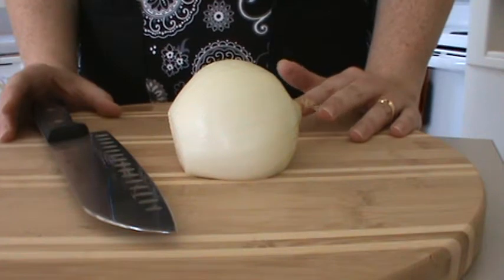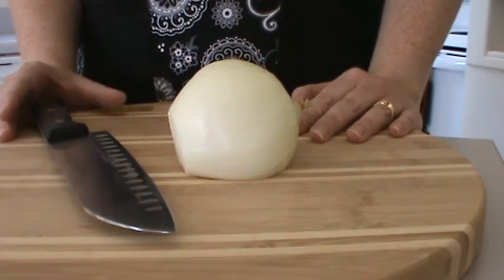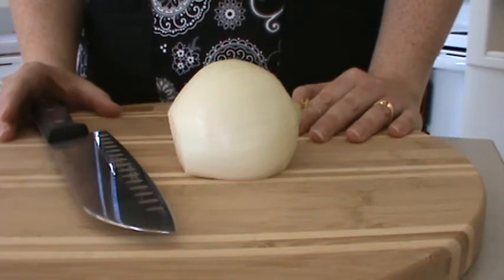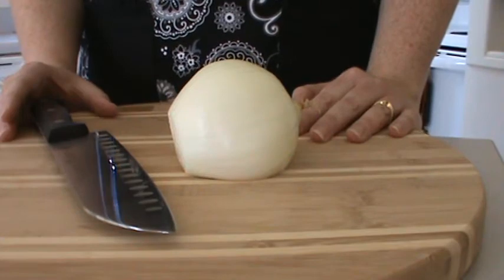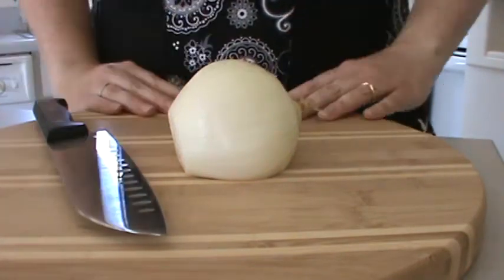Sunny Anderson with Cooking For Real is one of my favorite shows, and as you see I use a lot of her recipes on the Onyx Plate. Her method I found is the one where I'm least likely to lose any fingers. So let me show you how she does it and how now I do it.